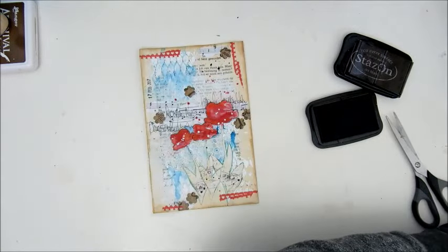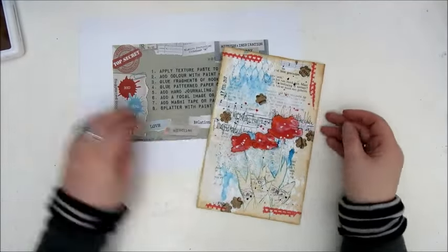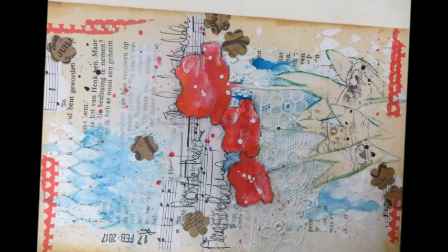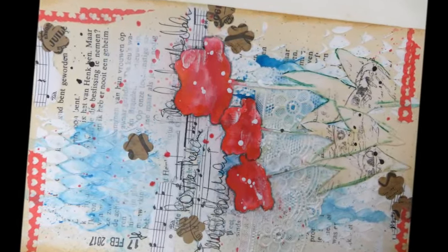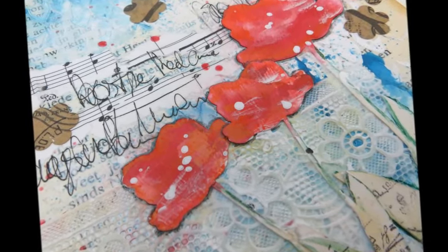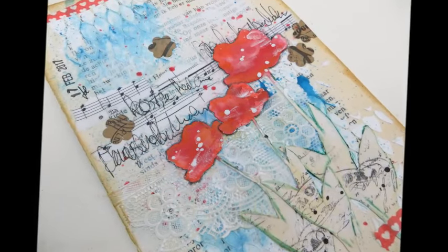And with that, my mission inspiration for February 2017 is accomplished. I really had fun making this one — as with all the others, because I love these challenges. Hope to see you again very soon!